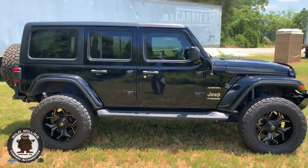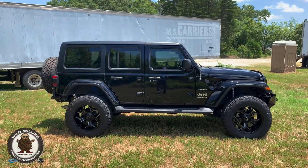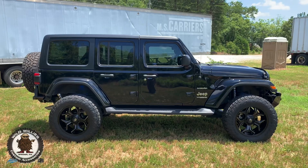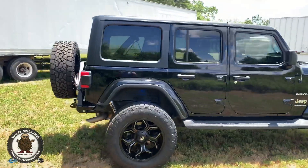Here's a good look at our side stance. Lifted three and a half inches, and with the bumpers we put on, we wanted a little bit more height and size. That way we could avoid too much sag after the bumpers were installed, and it just looks killer — it has a great look to it.